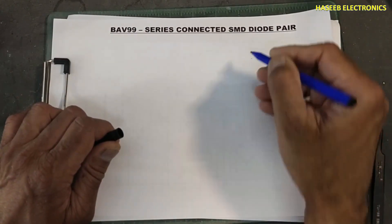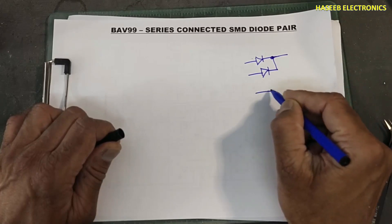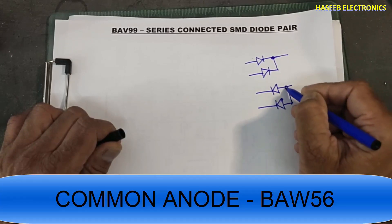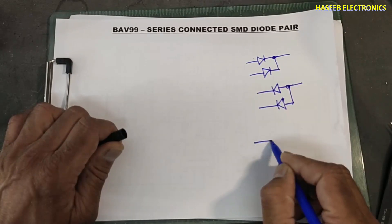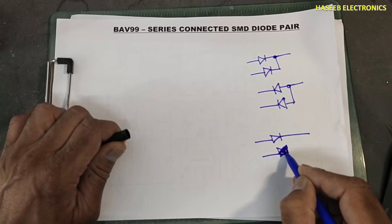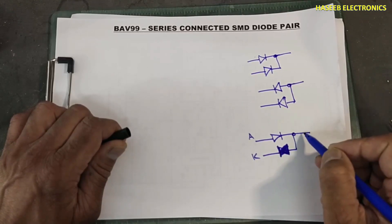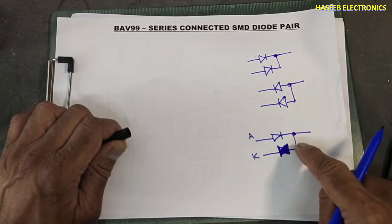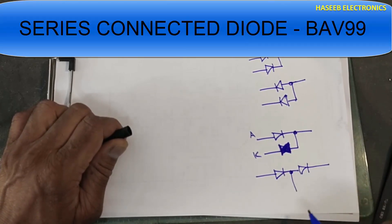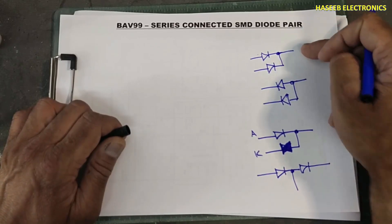When we have a diode configuration where both cathodes are joined, it is called common cathode. If we have diodes with anodes joined, that is common anode. But if we have diodes arranged anode-to-cathode, cathode for the first diode and anode for the second diode, that is a series-connected diode configuration.